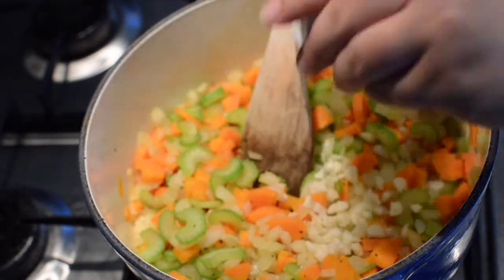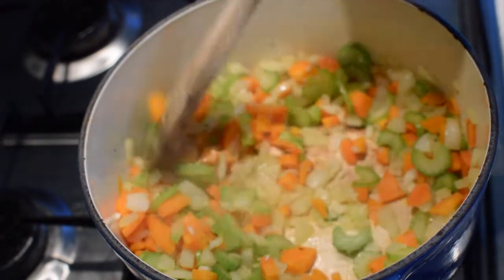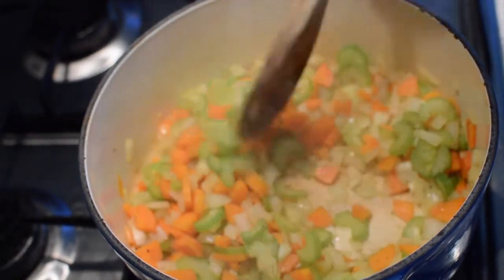Then saute the vegetables for about five minutes until the onions are translucent. Then add the garlic and saute for another minute or until fragrant. You want to add the garlic last to avoid it burning from being in there too long.